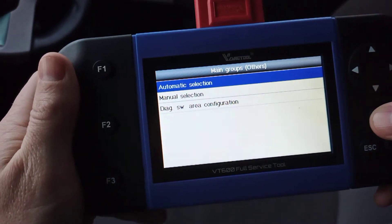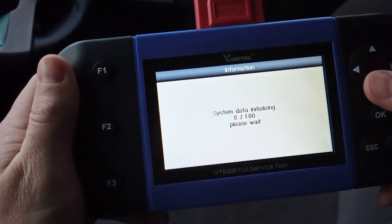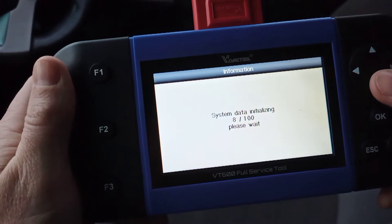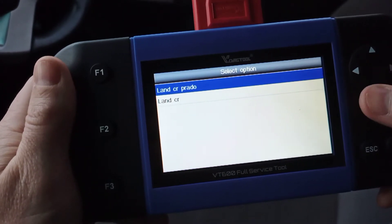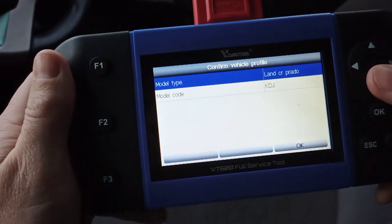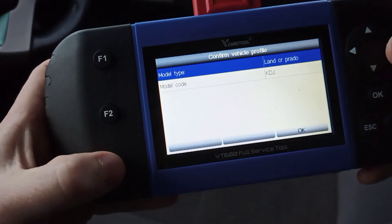Go into automatic selection first to see if it finds the vehicle — sometimes it will, sometimes it won't. If it doesn't find it, go back and use manual selection where you choose the year and other details. In this case it's picked up a Land Cruiser Prado, which is correct. OK is down in the F3 position.